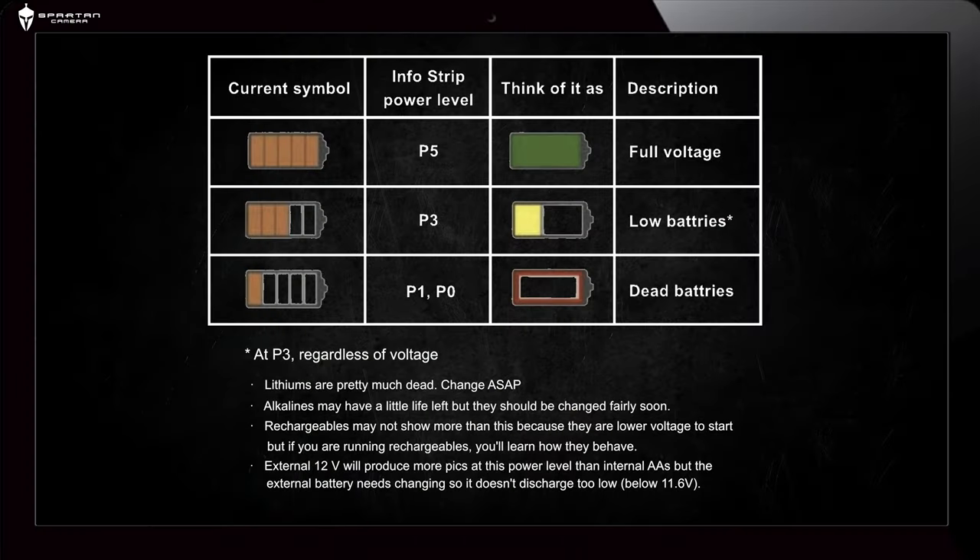Here is some general information on what the battery indicator in your Spartan Camera Management app means. Please note that this gauge reflects voltage level — it's not like the fuel gauge in your vehicle.